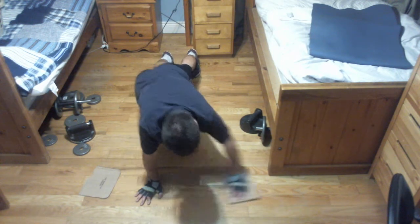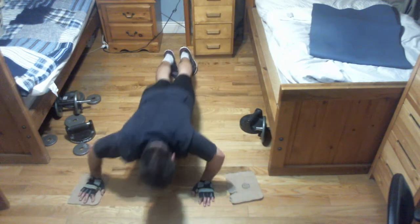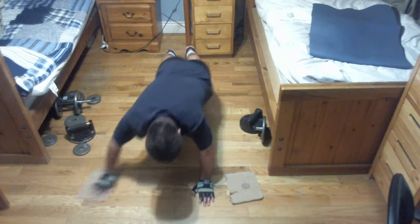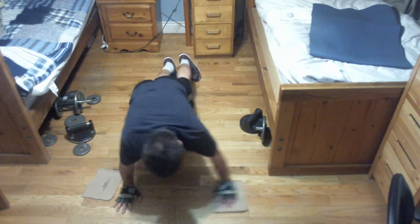Nice. See Dave here? He's going out left, he's coming in, he's going out left. Nice. Talk about isolating the chest — oh my gosh. It's a push-up and a fly at the same time.